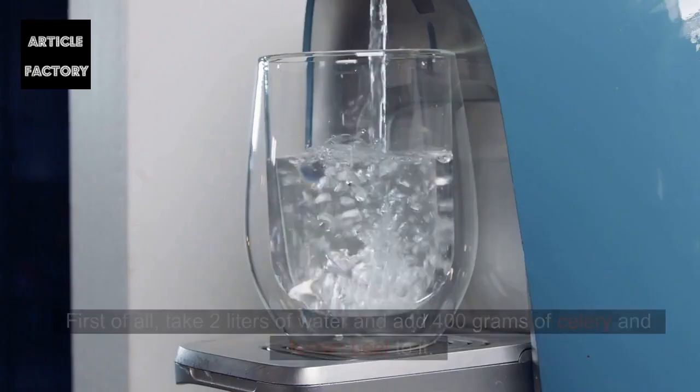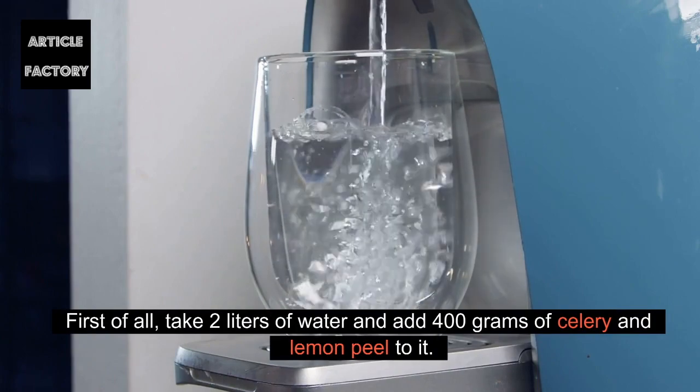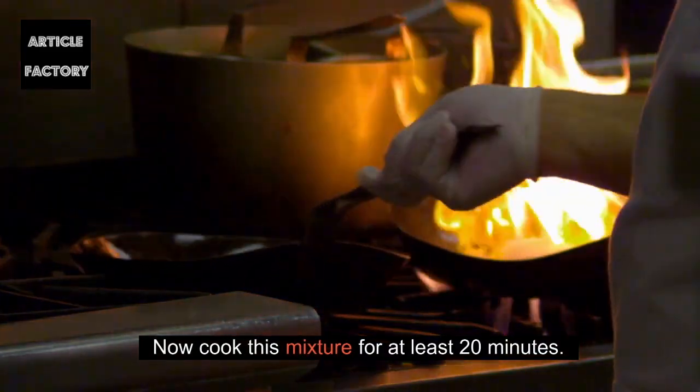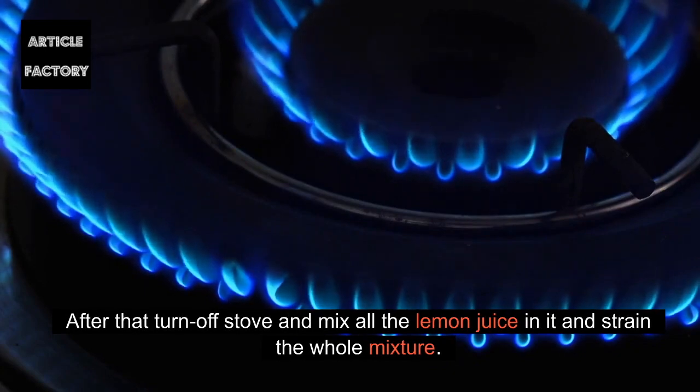Instructions: First of all, take 2 liters of water and add 400 grams of celery and lemon peel to it. Now cook this mixture for at least 20 minutes. After that, turn off the stove and mix all the lemon juice in it, then strain the whole mixture.